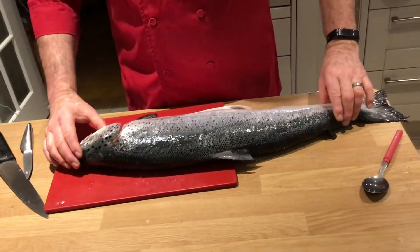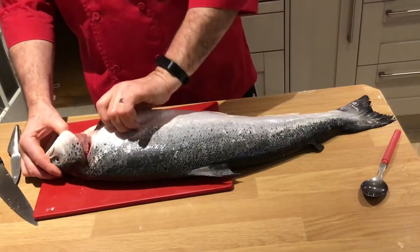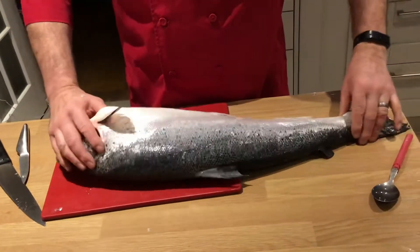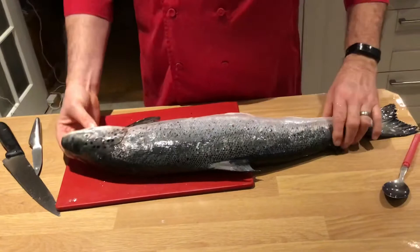We're going to go through some fish now. We've got a whole large salmon here — this was three and a half kilos, cost 4.99 a kilo, about 17 pound. We should get maybe 17 portions out of this, so it'll only cost a pound a portion.